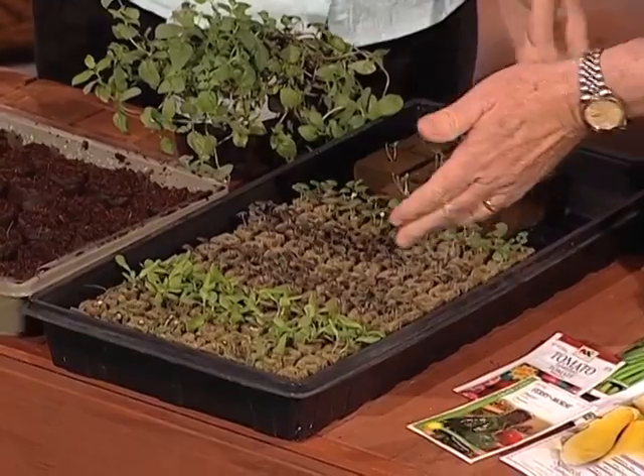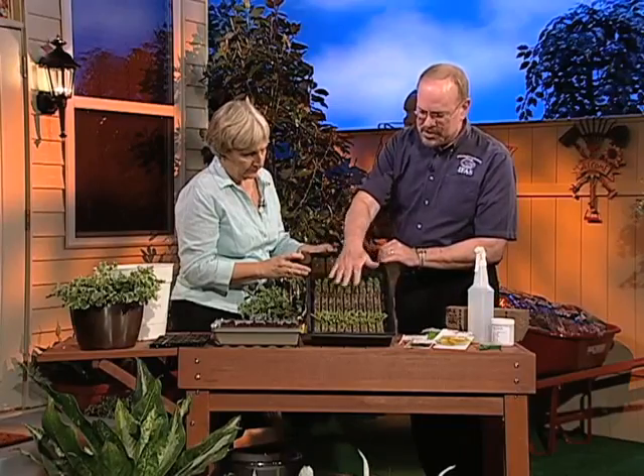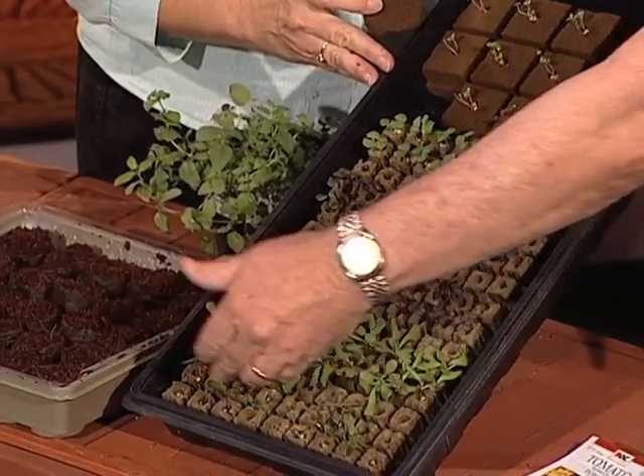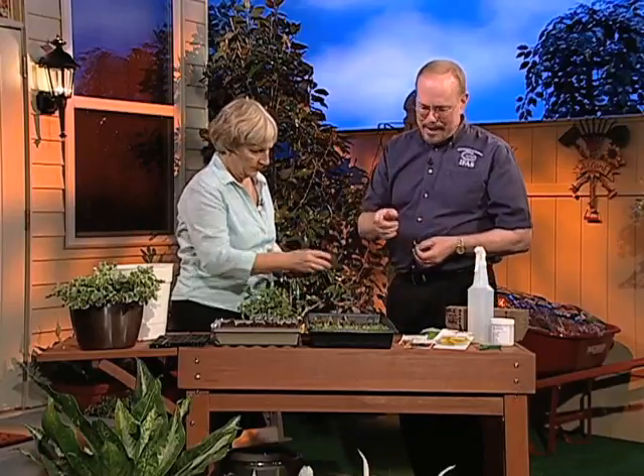Some seeds will germinate quicker than others. I've got three different varieties of basil here, and basil is a pretty quick germinator and very uniform, as you can see. The next one is lettuce, and that came up pretty uniformly. This is pepper on the lower side here, and there are some vegetable transplants from seed that germinate slower and less uniformly. Pepper and tomato are examples of ones that you have to take a little bit more time with. That's another reason why germinating your own is better, because they're a little variable out in the garden. Once they're grown up, you can plant them where you want and you're ready to go.